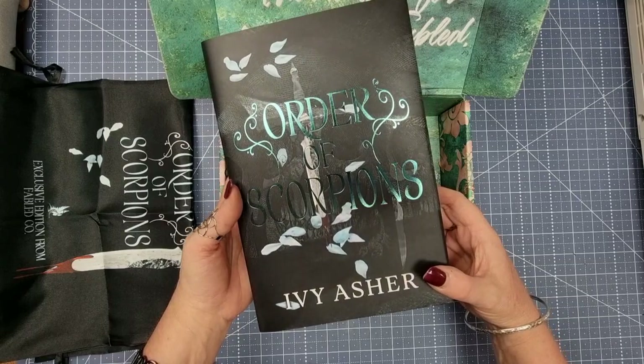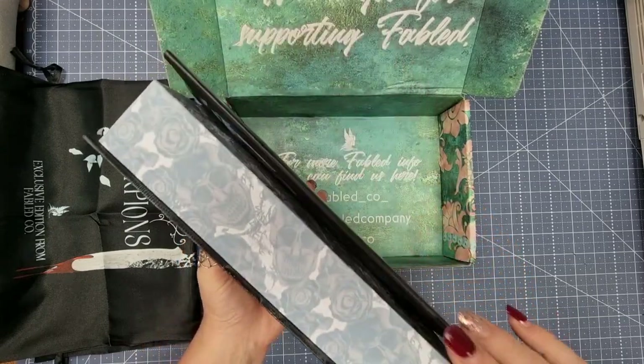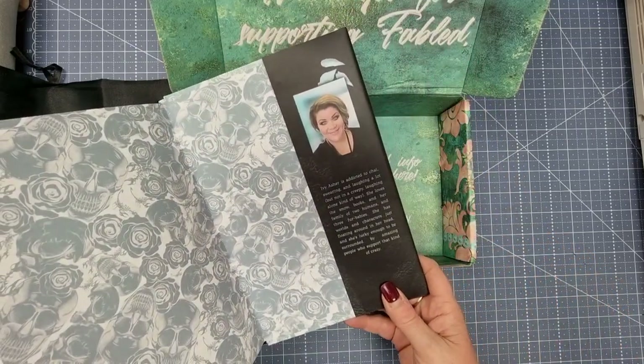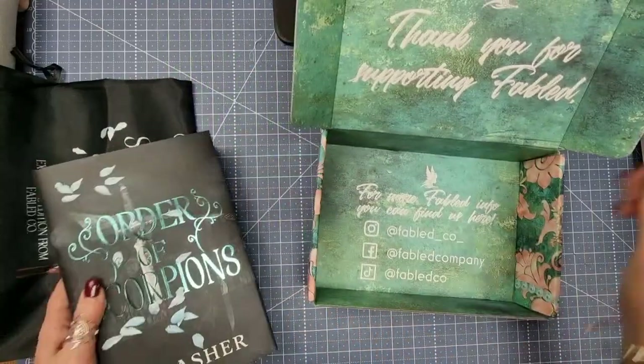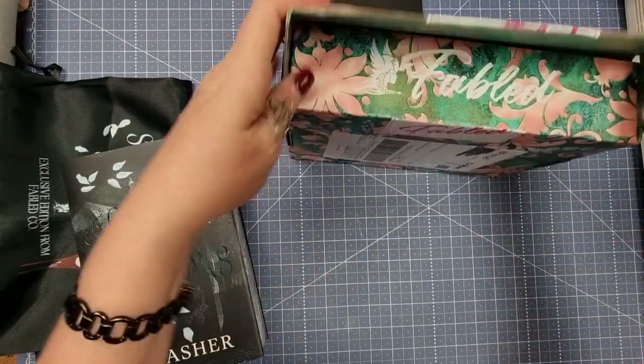It is Order of Scorpions by Ivy Asher, and it's got these beautiful sprayed edges. That is the author there and yeah, I'm really liking it. Let's have a look at what it looks like under the dust cover. I love this about this box — this is brilliant.